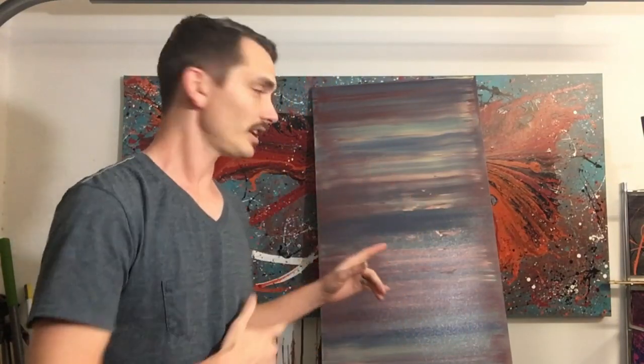Hey everyone, Cody here and welcome back. Today I'm going to show you how I made this painting right here. I made it by using a large sheet of acrylic — not acrylic paint, but acrylic plastic — and the acrylic was actually about the size of the painting. It was two foot by four foot.